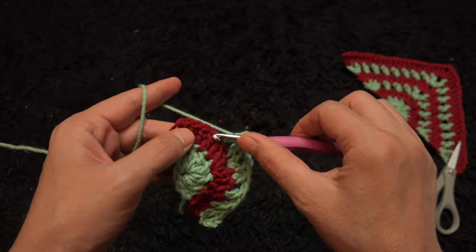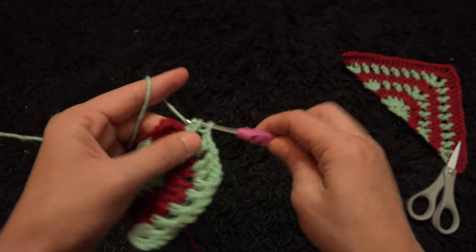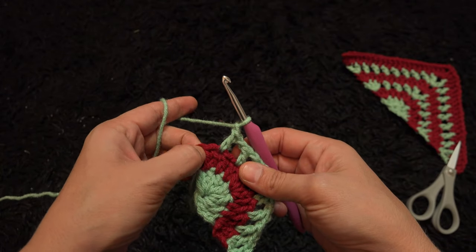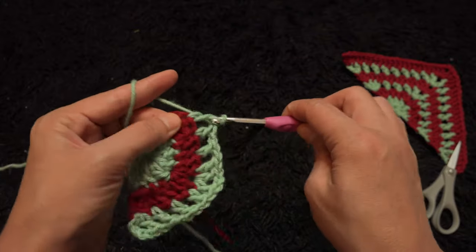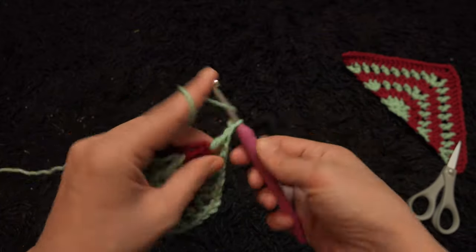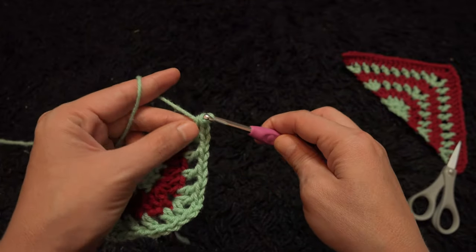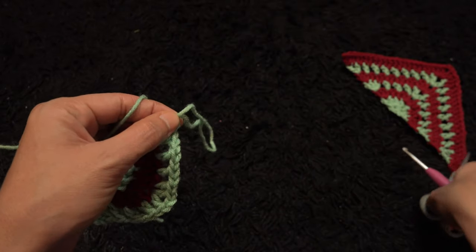Chain 1, skip one chain, through the second chain I'll make one double crochet. Chain 1 — through this last chain right here I'll make one double crochet, and I'll chain 1, then through that same chain I'll make one double crochet. Now to complete row 3 I'll chain 1, then I'll cut this yarn.